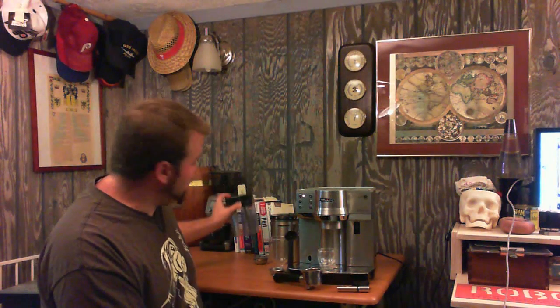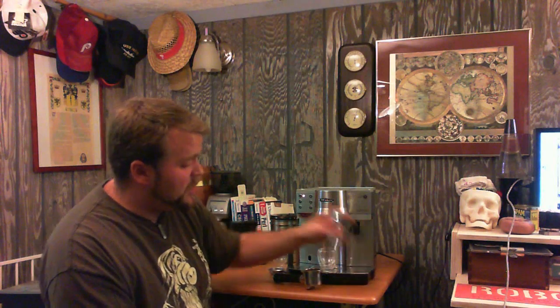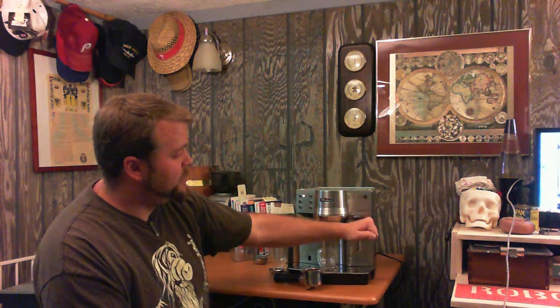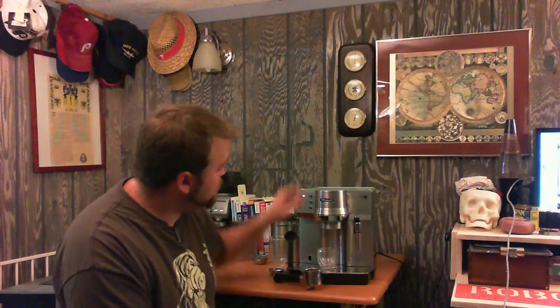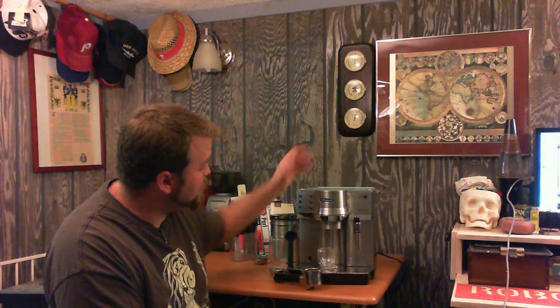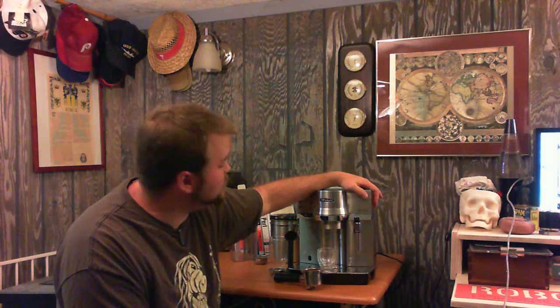We're not going to be testing the milk tank right here — there's going to be a second clip with that actually working, because we'd like to keep it simple here. There's also a wonderful frother wand off to the side, but none of this will actually work unless you turn the machine on. Power button's right up here. Nice and easy — it goes through the process, makes sure everything's ready, and it's ready to rock.